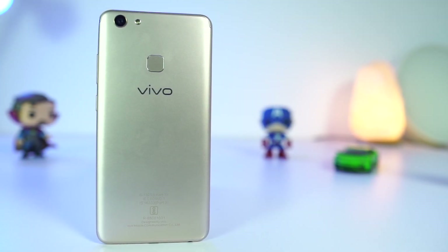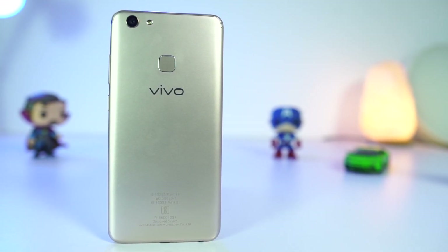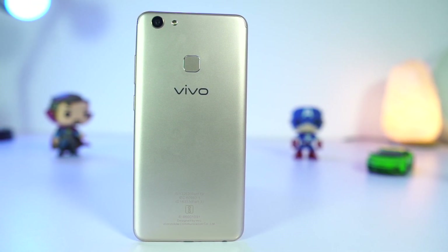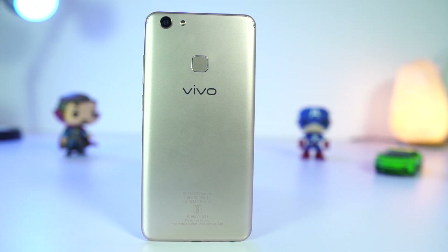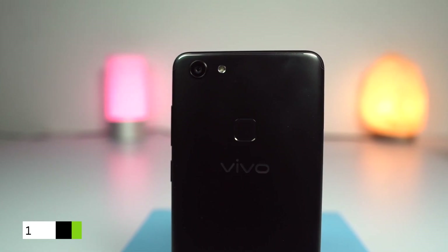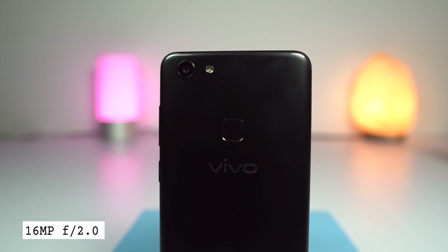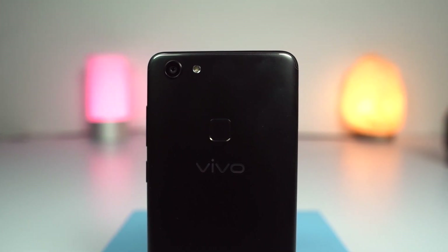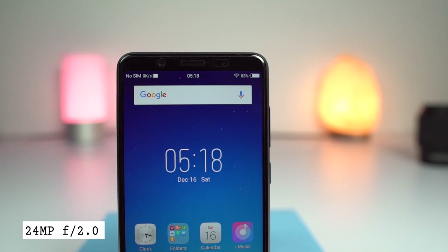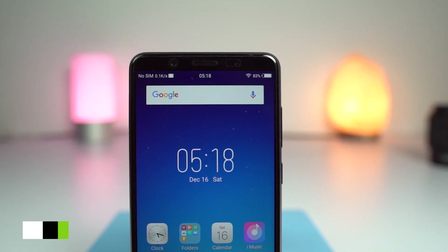Hi there guys, I'm Nikhil from GD Tech and this is the camera review of Vivo V7 and Vivo V7 Plus. Both phones have the same specs, so the camera review applies to both. This phone comes with a 16 megapixel camera on the rear with f/2.0 aperture and a single LED flash, and a 24 megapixel camera on the front with f/2.0 aperture and a dedicated flash on the front.